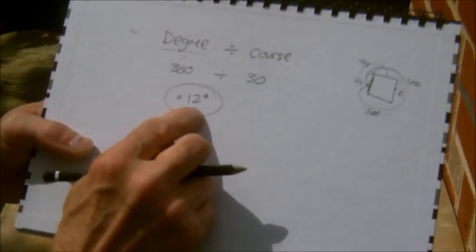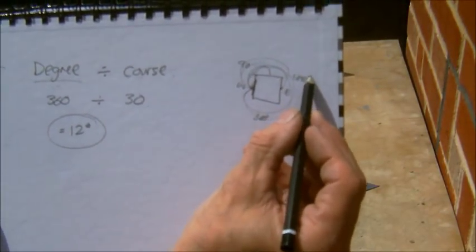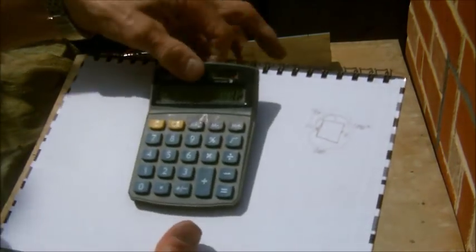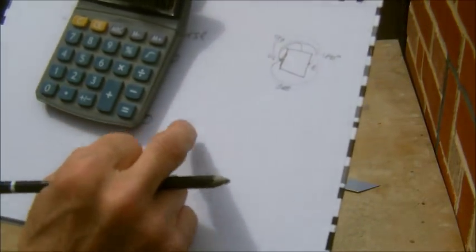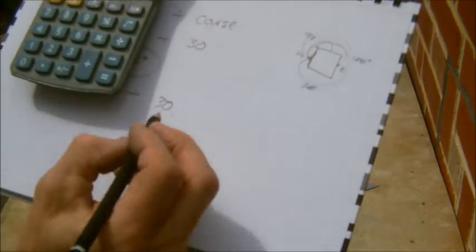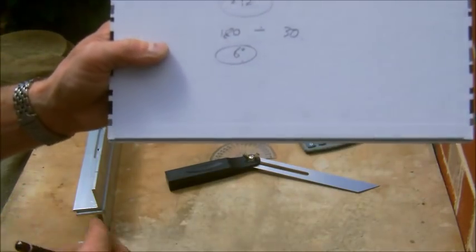So that's quite a severe twist, but it would look effective. Now let's just do another one — say we were going to go from west to east, so just 180 degrees. So we'll have 180 divided by 30 courses, and we'll see what we have. 180 divided by 30 equals 6 degrees. Now, 6 degrees is still quite nice, and that's what I'm going to use to go through the example.